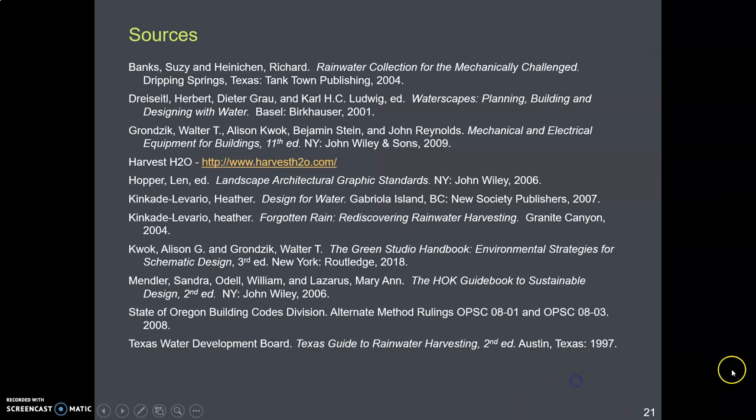And finally, just to be thorough, here is the list of sources one more time.